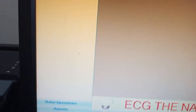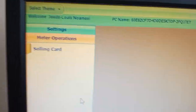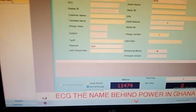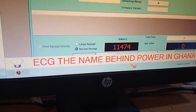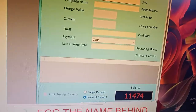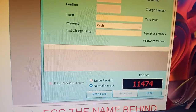Once it opens, you come to the left side and click on Meter Operation. As you click on Meter Operation, you go to the top and click on Selling Card. As you click on Selling Card, it will appear like this. Now you put a card on the card reader and come to Read Card — you can see it here.